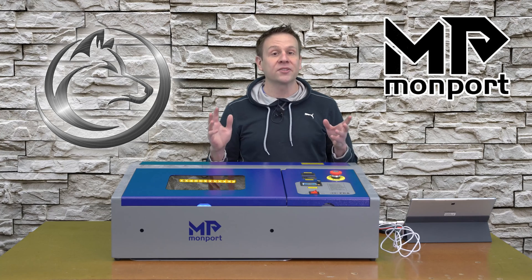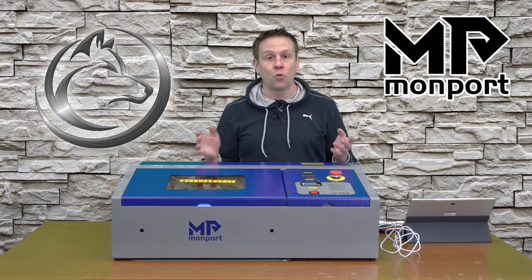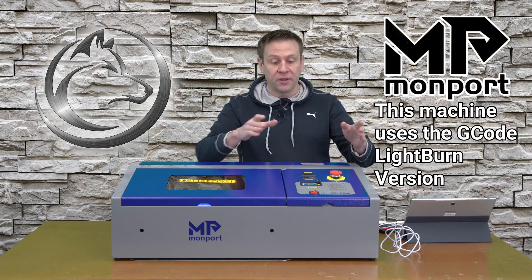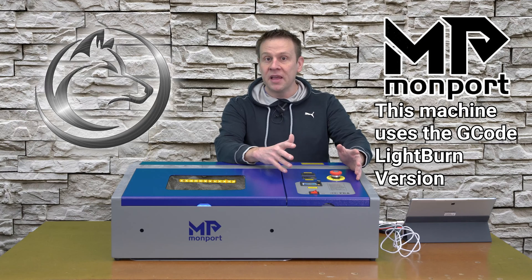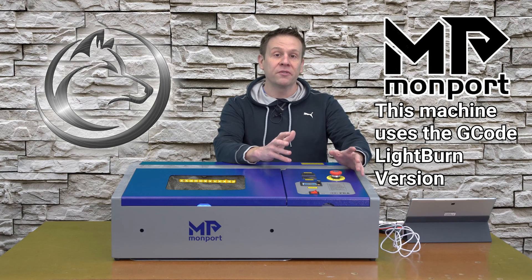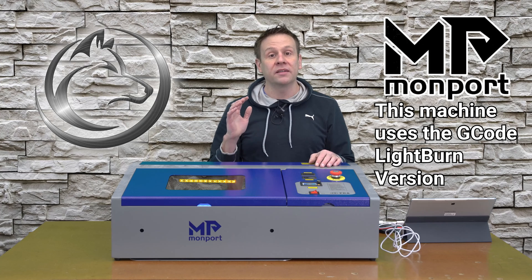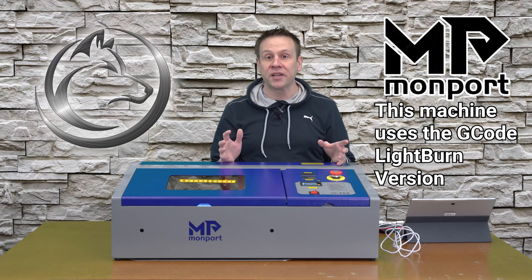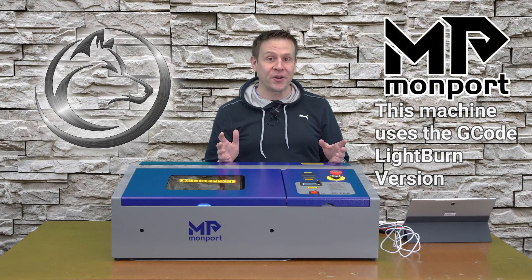LightBurn software has three different versions. The controller board in this machine that makes it LightBurn compatible uses the same version of LightBurn software that's compatible with the bulk of tabletop laser diode machines, which also happens to be the least expensive version of LightBurn.